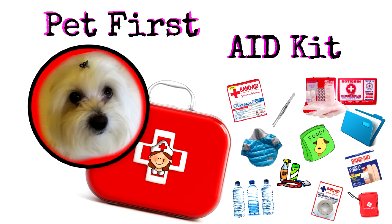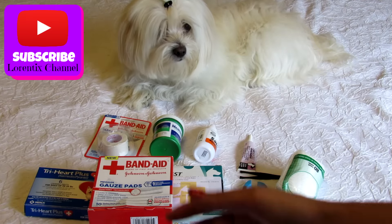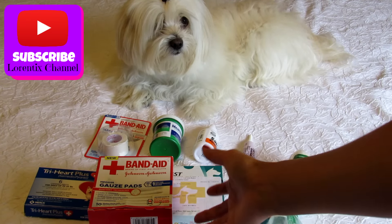Hi guys, welcome back to my channel. Today I have the pet first aid kit. This is very important to have on hand for any emergency. Let's start with the first aid kit.